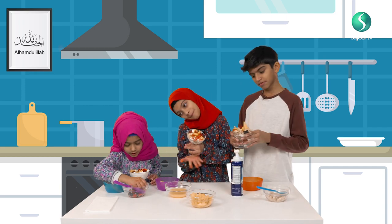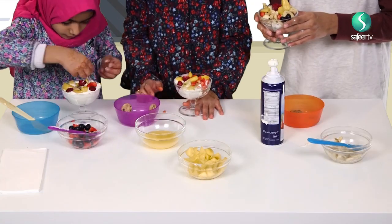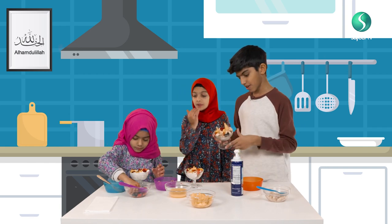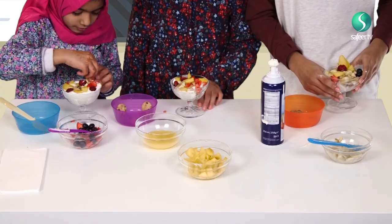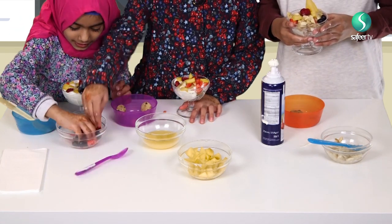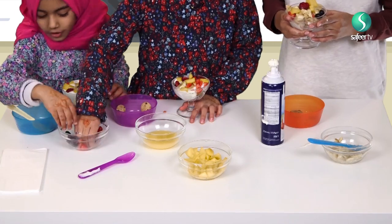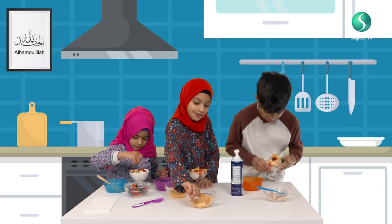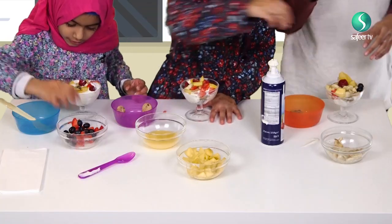Now we're done. I'm not done. So now we're all done. This is how it looks like. I've got blueberries. This is how mine looks like. Looks delicious, I'm ready to eat it.